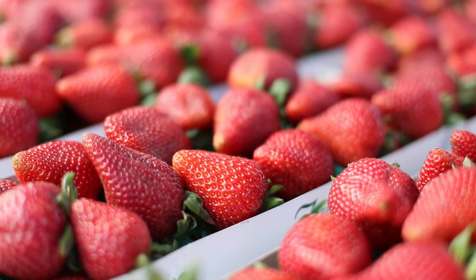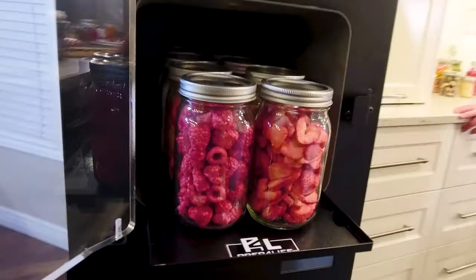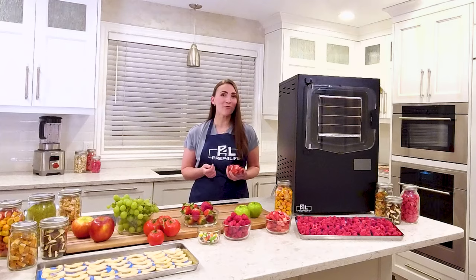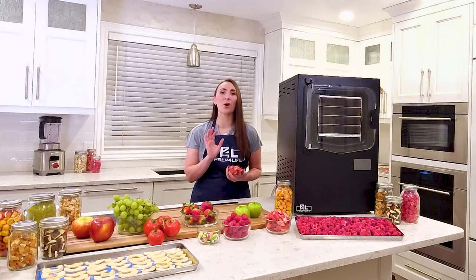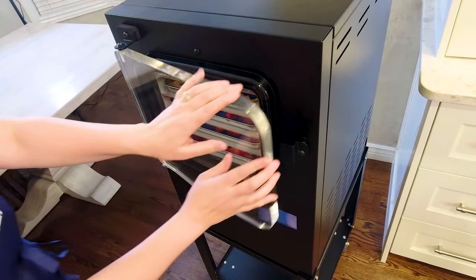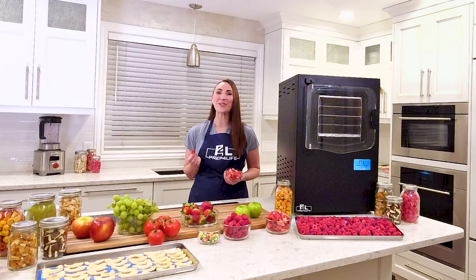My family loves strawberries, but we hate waiting for strawberry season. It's great to have some easily accessible, just as snacks. With help from the Cube, you can bottle the perfect strawberry for longer storage. Once freeze-dried, you can seal your jars of fruit inside the appliance. Enjoy your favorite fruit all year round.